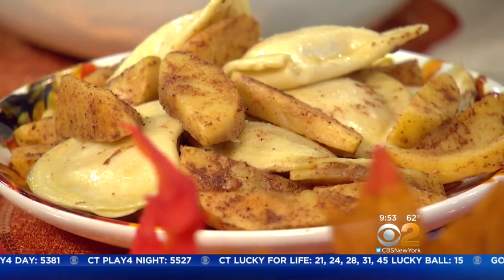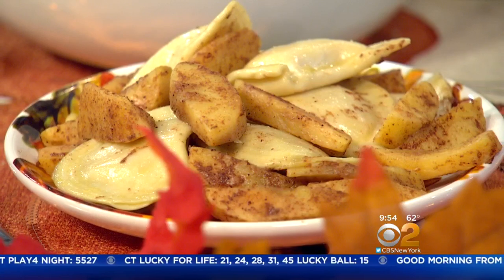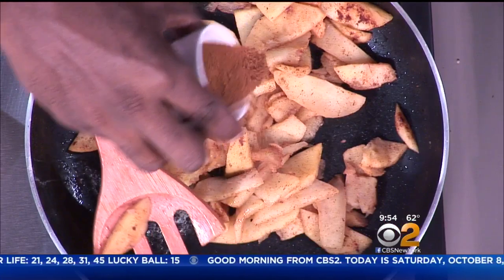Pierogies! You know it's National Pierogies Day? Did you know that? I went with Mrs. T's Pierogies — they're great for the holidays as well as casual get-togethers with friends. What I've also done is sautéed some apple, created an apple compote, and put pumpkin apple spice on the apples as well.